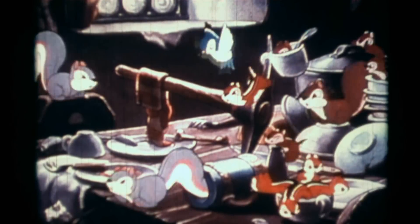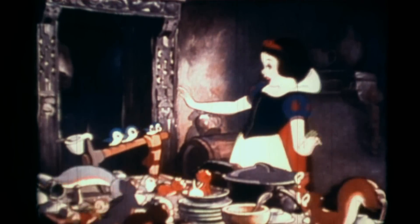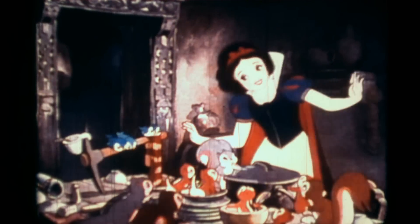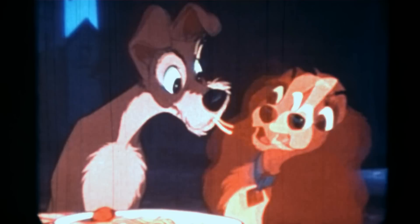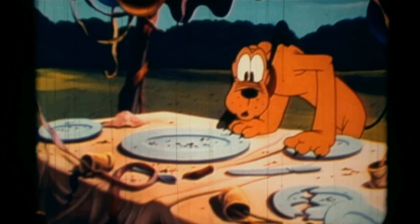It's also important to keep the place where we eat clean. Would you want to eat in an area that looks like this? Remember, we often share eating areas with others, so you have to think about the feelings of those around you and those who will be eating here after you leave.